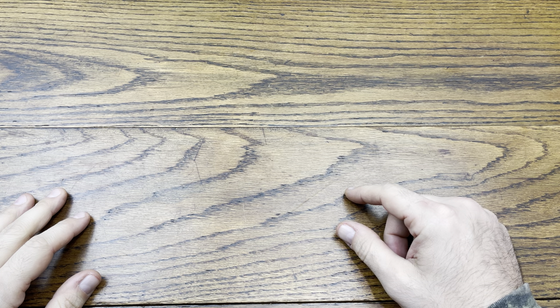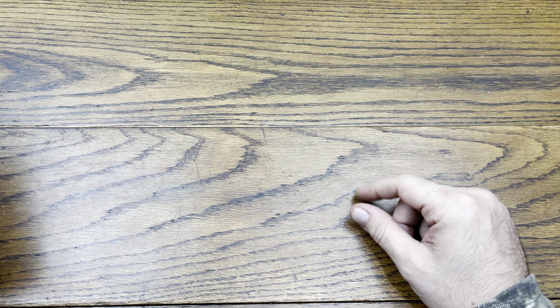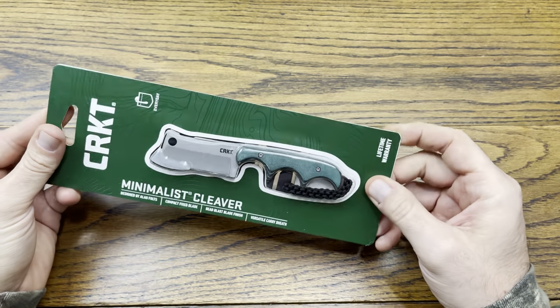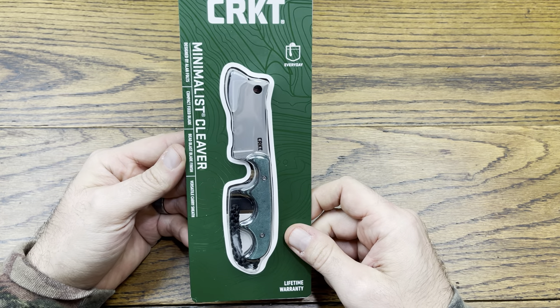Hey everybody, we are back with another review, and today we've got another installment for Survival Saturdays. Without further ado, let's hop into this review — today we're going to be checking out another knife. Let's see what we've got in here for their everyday carry recommendation.